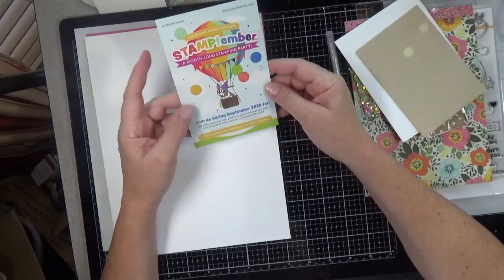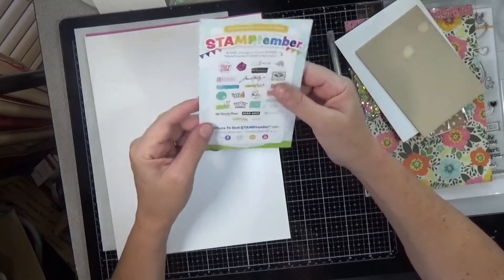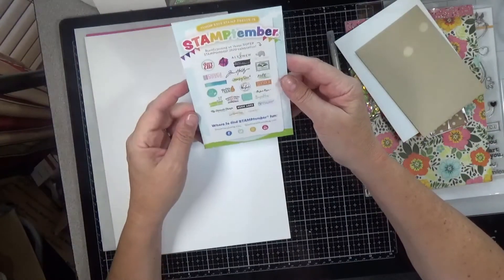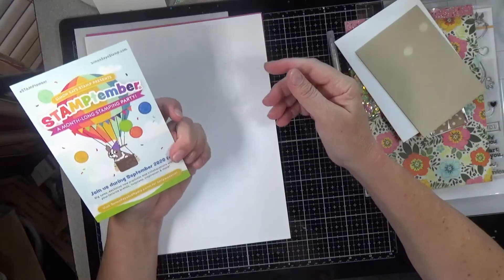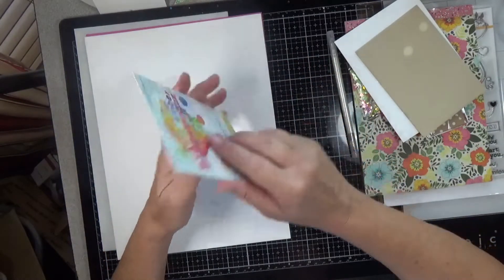And then this is just information about Stamp Timber — all the things that are going on, all the exclusive releases and who they're from. No code for $5 off, too bad.